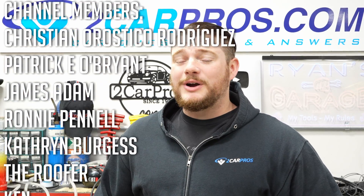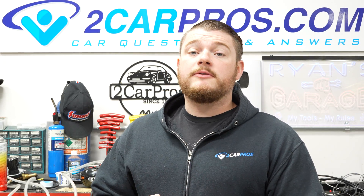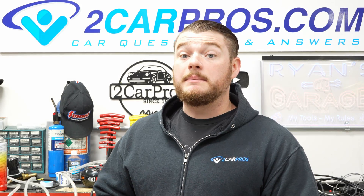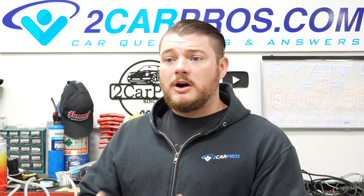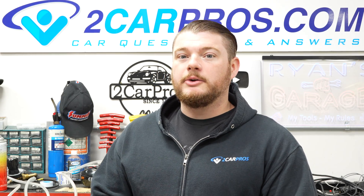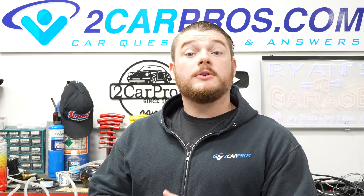Hey everyone, welcome to Two Car Bros. My name is Ryan, and today we're going to go over automotive basics: how to charge your battery. When I say charge your battery, I'm referencing the low voltage battery — the big battery underneath your hood, though sometimes they're located in the trunk, like on mid-2000s BMWs and up. This video is for someone whose car maybe hasn't started in six months and is cranking slow, or maybe left the headlights on and the battery is hovering around 10 volts and you just need to top it up.